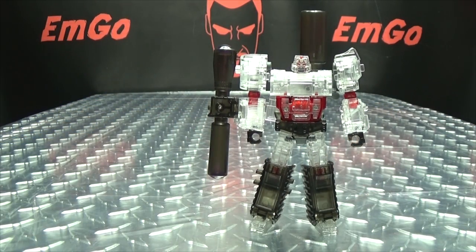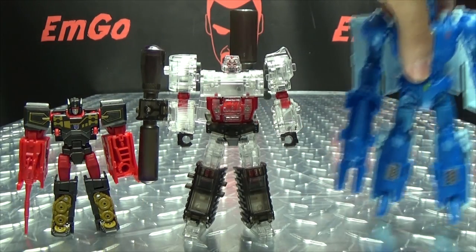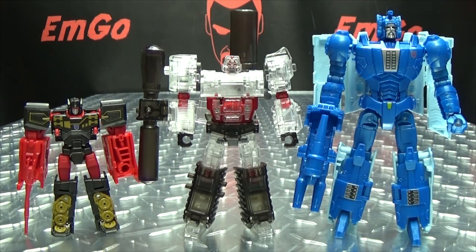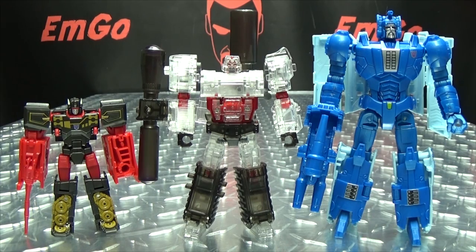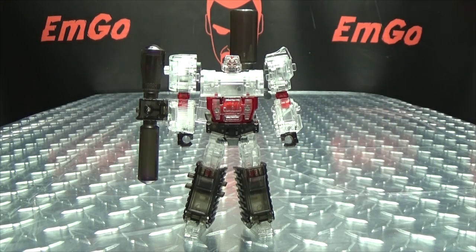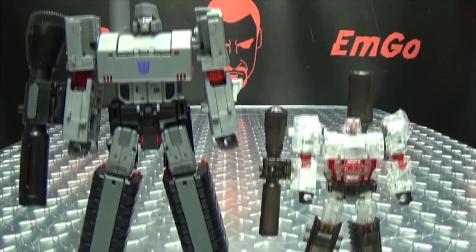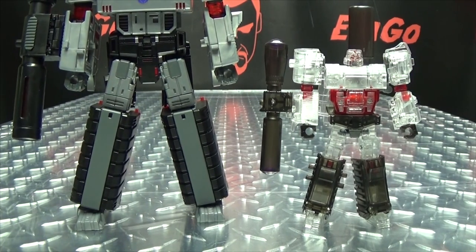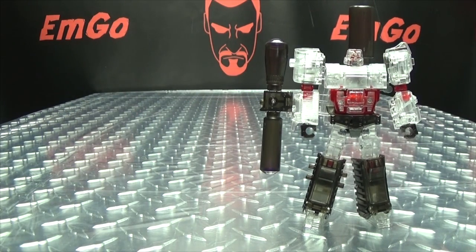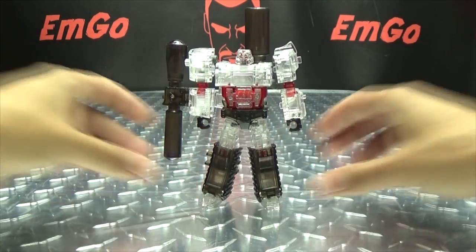Just for a comparison, here he is with Legends Rumble — or Frenzy, whatever you want to call him — and Deluxe Scourge from Titan's Return. So you can see he's pretty much in between size classes there. That's how he scales with some mainline stuff. And here he is with Toy World's Hegemon, just because. There he is with the Hegemeister. He's a cool little dude.